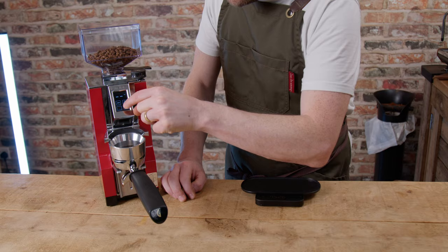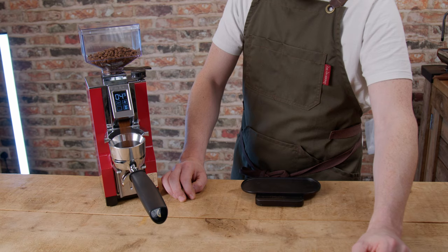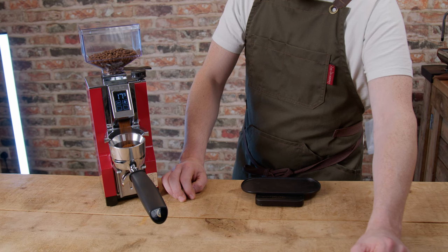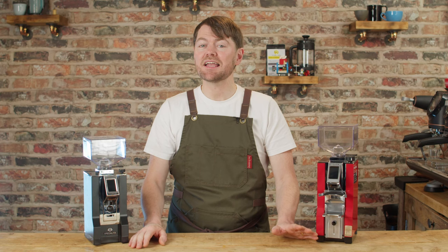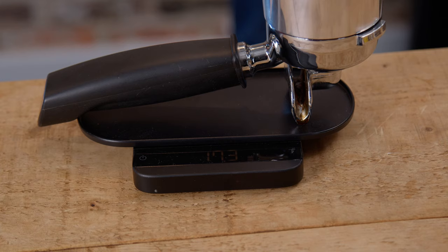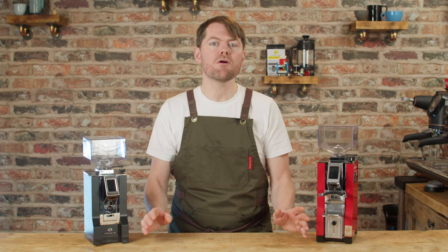I think most people interested in the Libra will mainly be looking for an espresso grinder. My favourite thing about this grinder is the grind-by-weight precision. Most of the time I've found it to be bang on — literally exactly the dose I've requested — and I'm testing this with the Acaia Luna, which is very precise. Occasionally it's 0.1 grams out, and a few times 0.2 grams out, but more often than not it's spot on, so it's amazingly accurate.